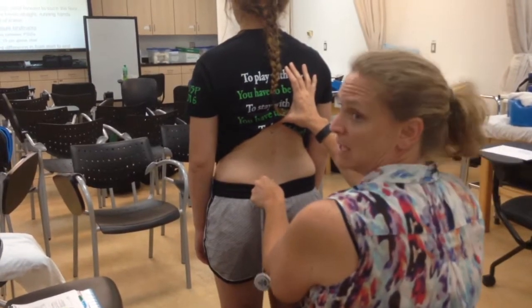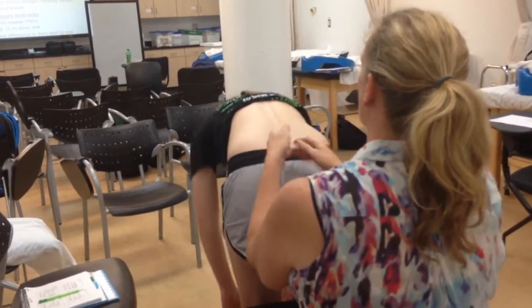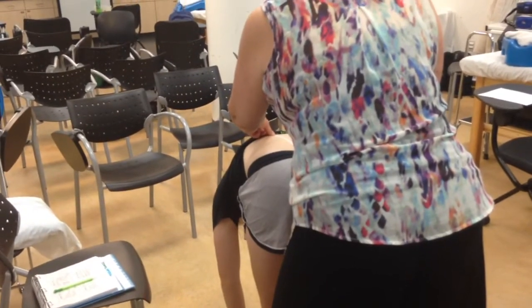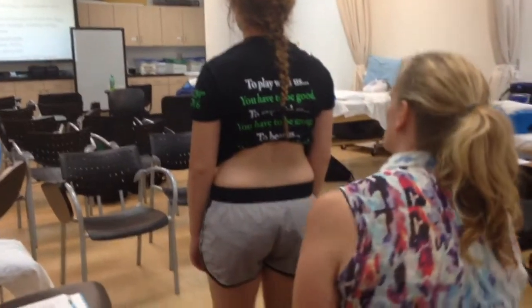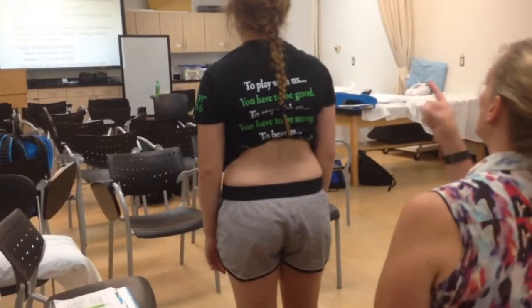I don't need to leave the tape on there. Go ahead and bend forward and touch your toes. Now I'm going to measure — and she comes in at 21.9. So she is at almost 7 centimeters — 6.9. And normal is 6 centimeters.